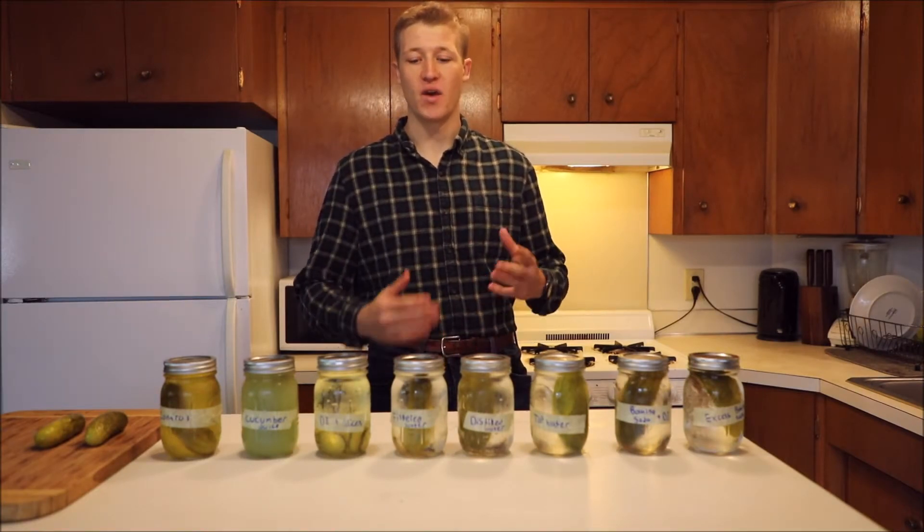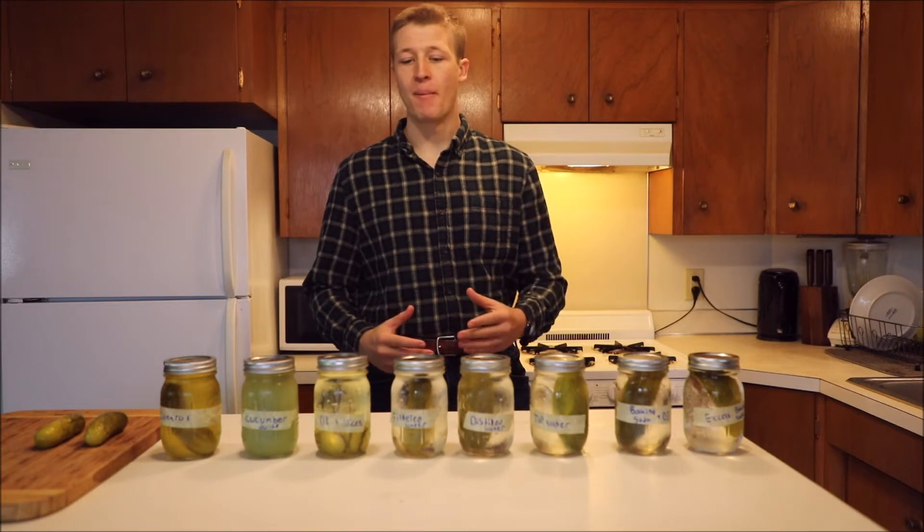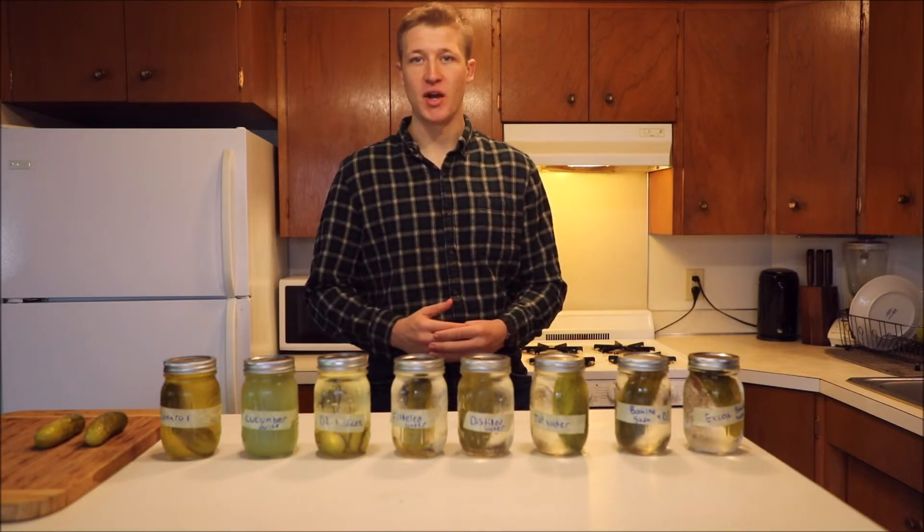Each of these pickles has been marinating in their respective solutions for 48 hours. Now we're going to open it up and see if there are any noticeable changes.